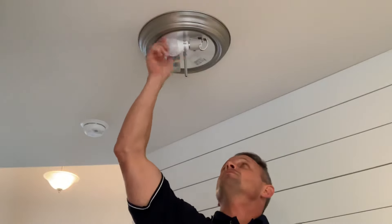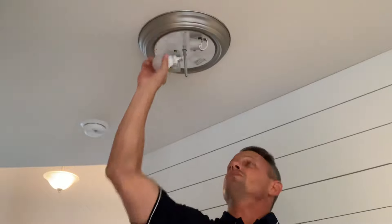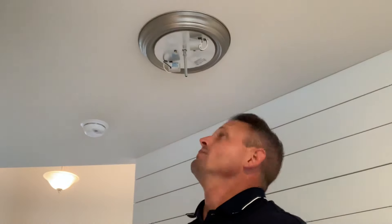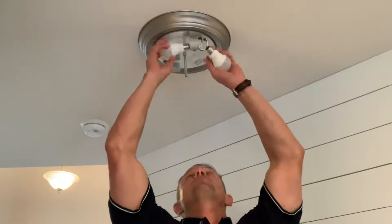This particular light fixture only had one bulb in it, but while we've got it off we're gonna replace both bulbs. I always recommend that whenever you're replacing bulbs, especially in a fixture like this or one high up on a stairway — just replace both bulbs, because if one went out, more than likely the other is gonna go out shortly after.